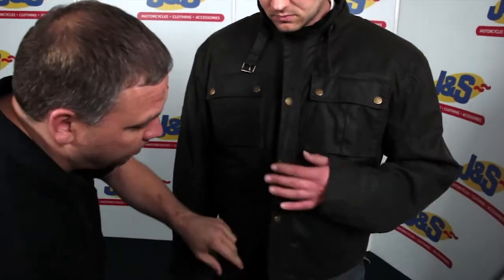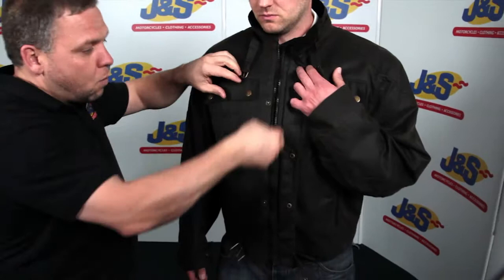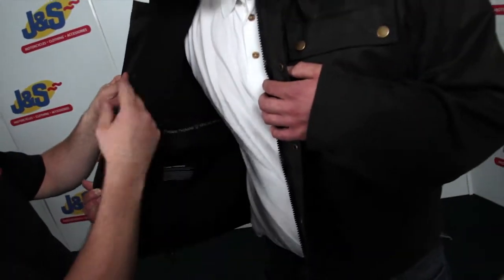We'll just pop inside the jacket and open it up. It's a classic look from that wax cotton feel. Also on the inside it does have a removable thermal liner, so you can take that out when it's a little bit warmer. You've got a nice lightweight wax cotton jacket but yet it's fully armoured.